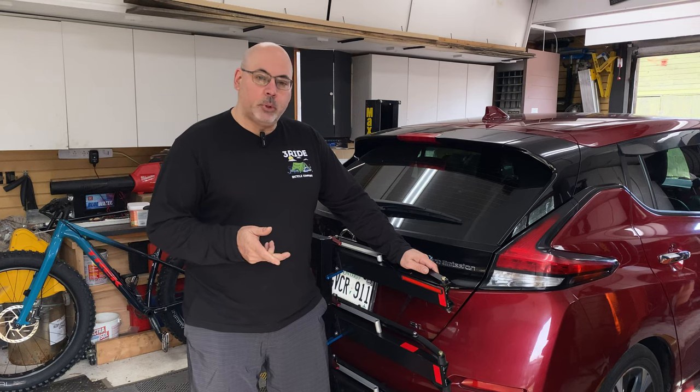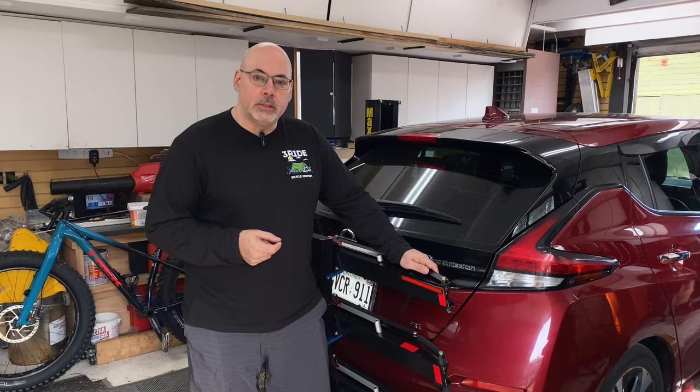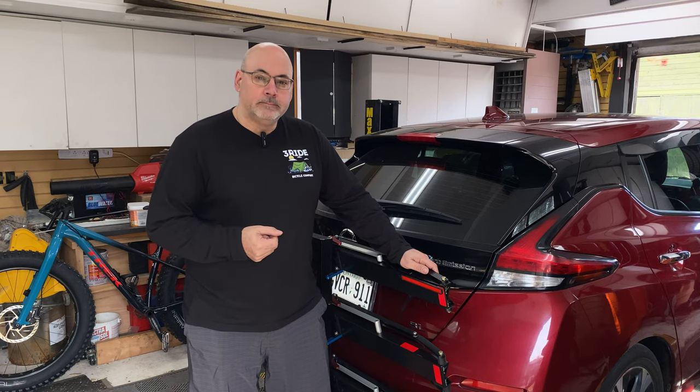For about 40 bucks you can ramp up your safety on the road, maybe avoid getting pulled over, and let drivers know what you're doing when you're carrying a bike rack or cargo rack behind your car. Hope you found that helpful.